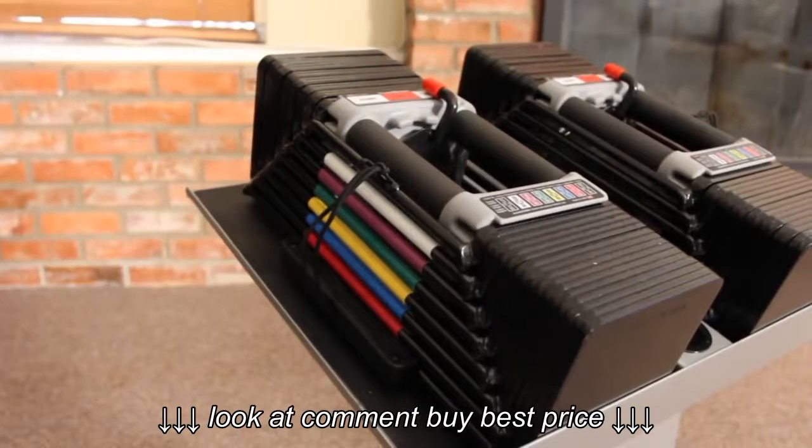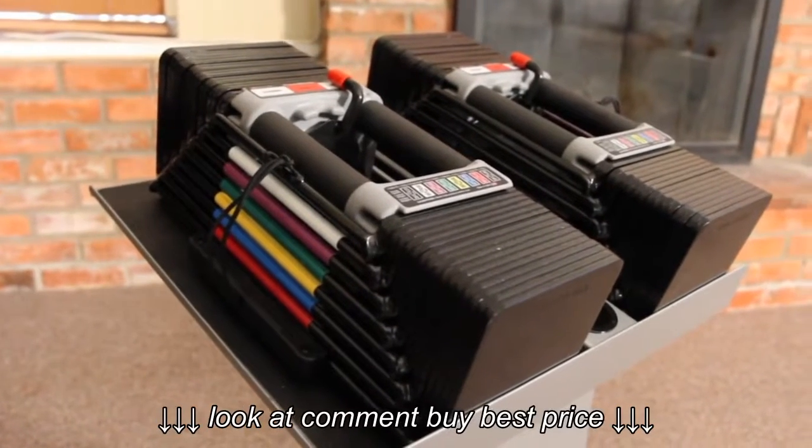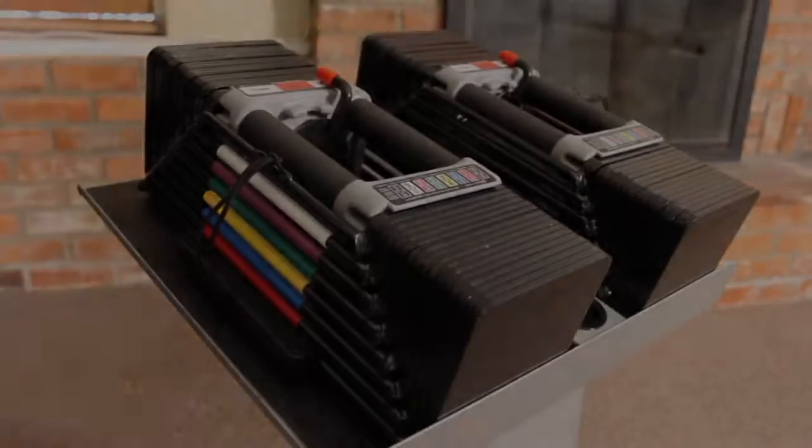The Elite 90 set can even be expanded again to 130 pounds per hand. For more great tools and information, be sure to visit us at PowerBlock.com.